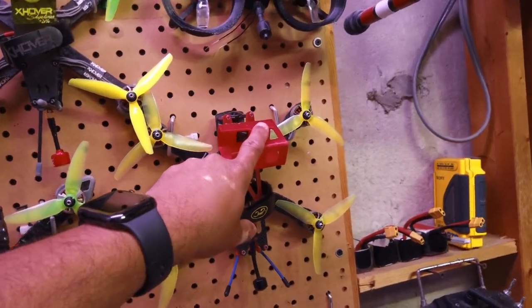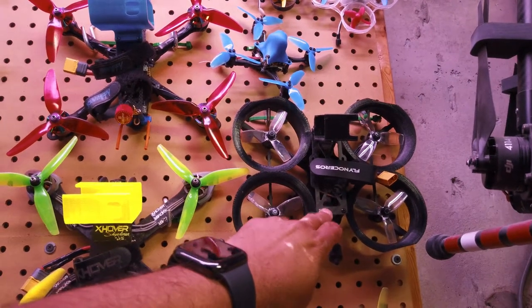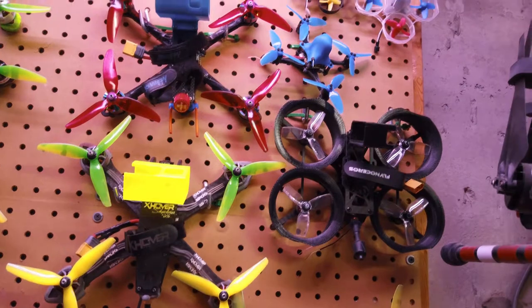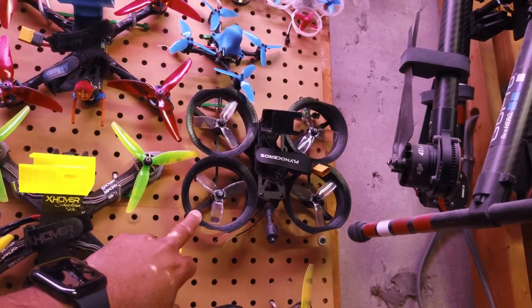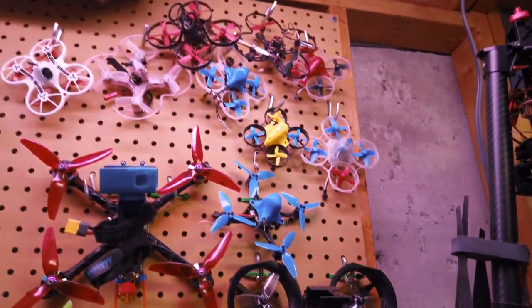I've also got the Flight Officers frame here — it's a kit I bought pre-assembled. I haven't flown it much, but I want to take it up to the river and get some cool shots. It's got a GoPro mount on there. I can't remember the exact electronics since it came fully built — I didn't assemble it at all.